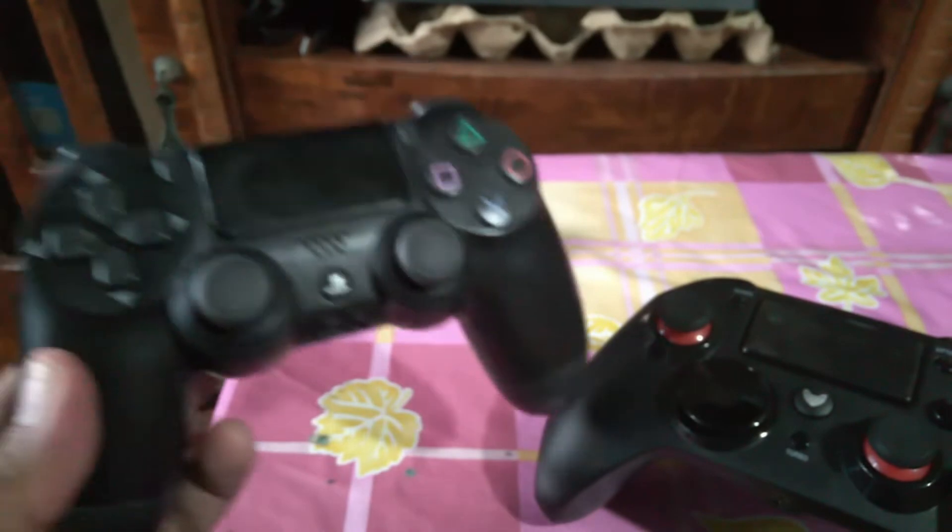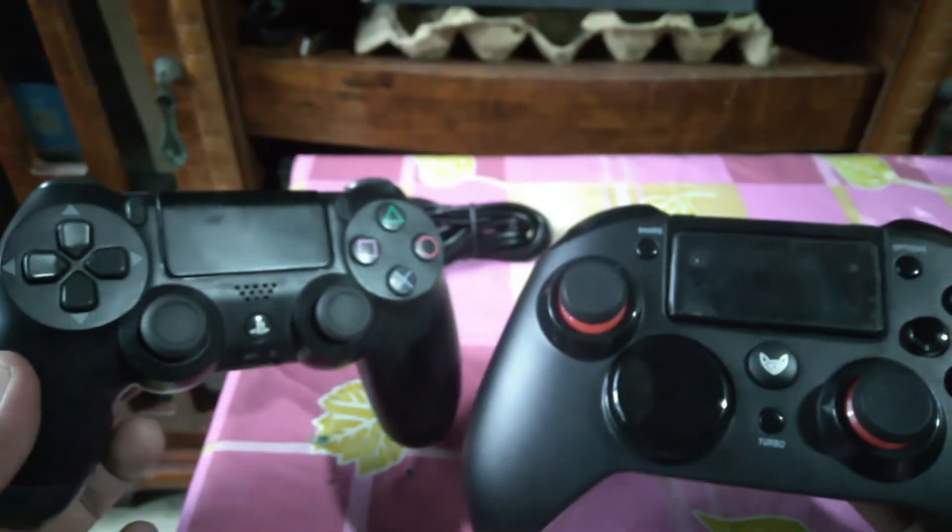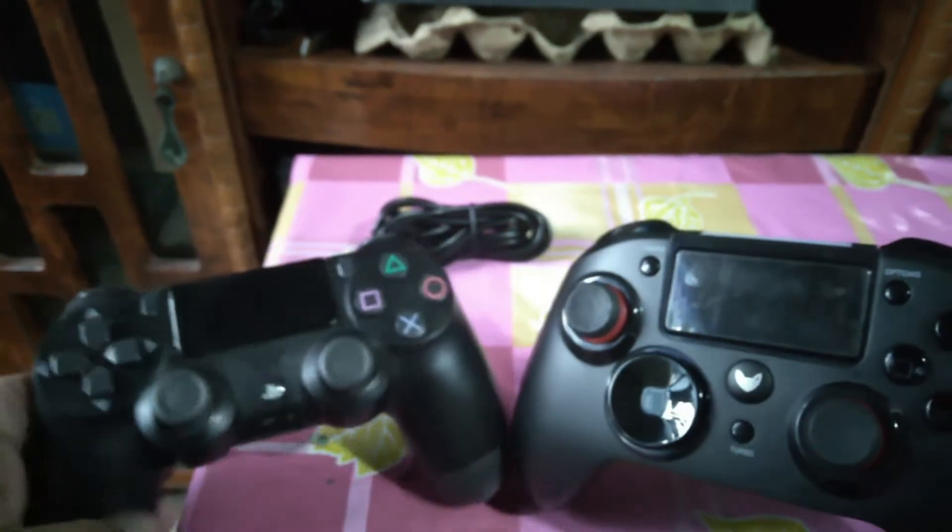Here's the usual DS4 for comparison — the gamepad feels slightly larger than mine.